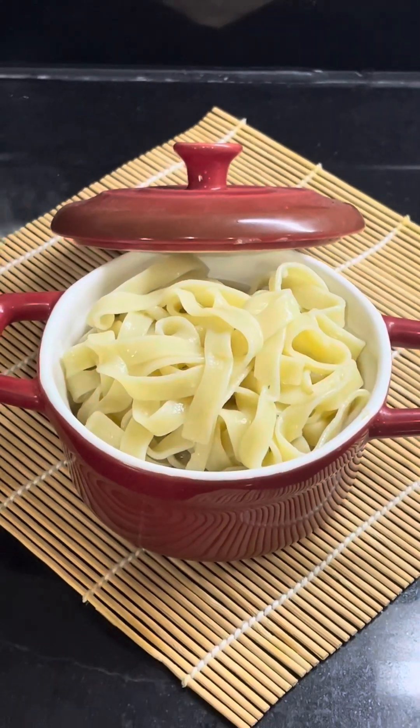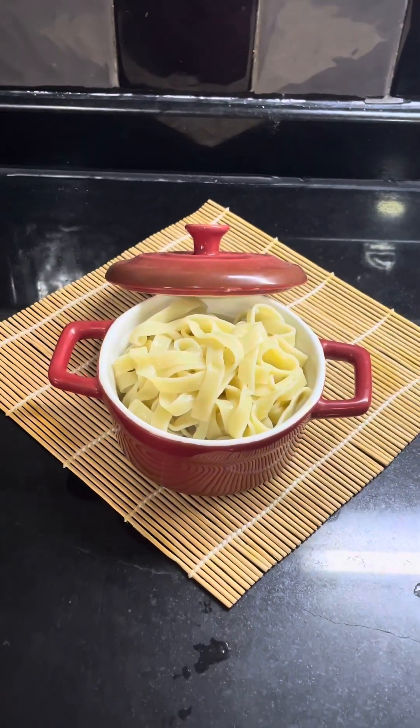Sawaddee ka. Today we are making sourdough ramen, Japanese noodle.